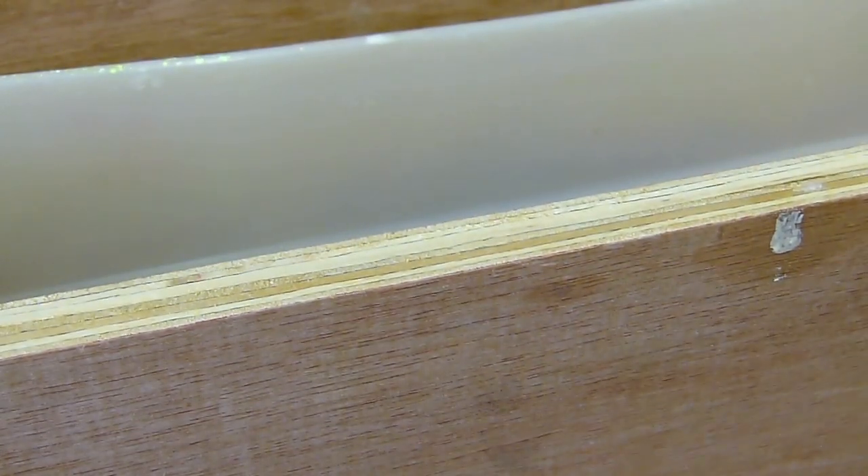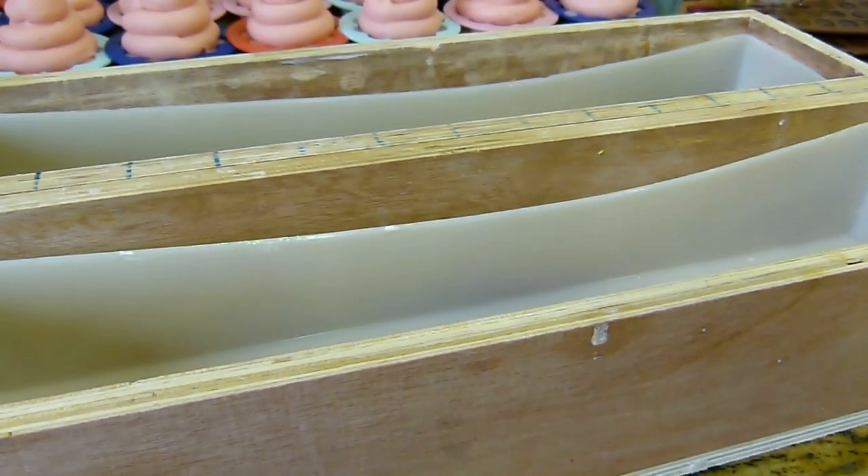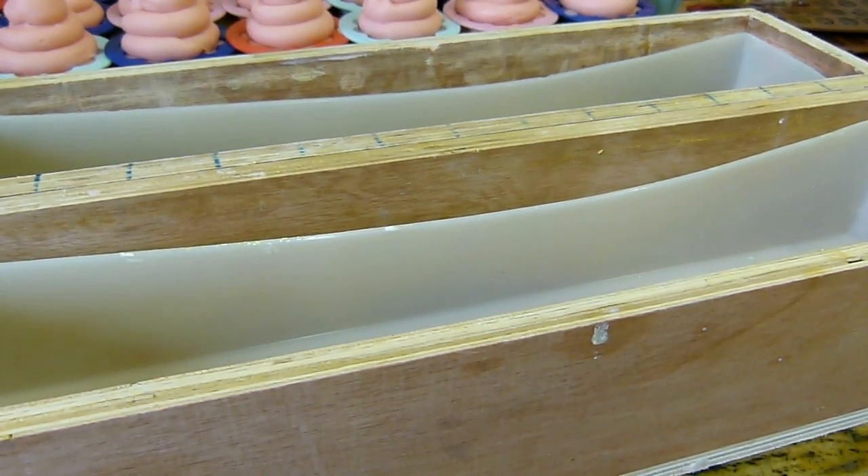The beauty with using melt-and-pour embeds is they're ready so quickly. You don't have to wait too long — you can pour them, make your soap, and then by the time you're finished and ready to decorate, they're ready.